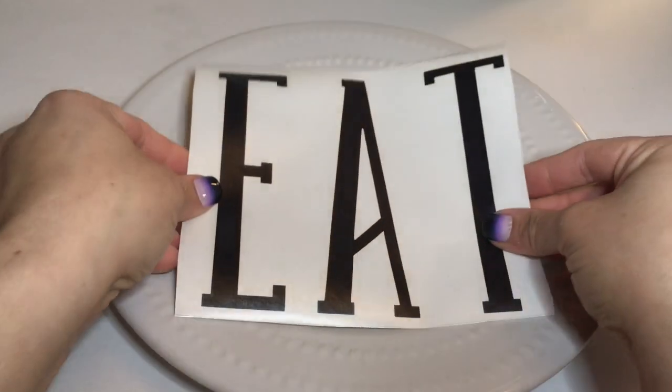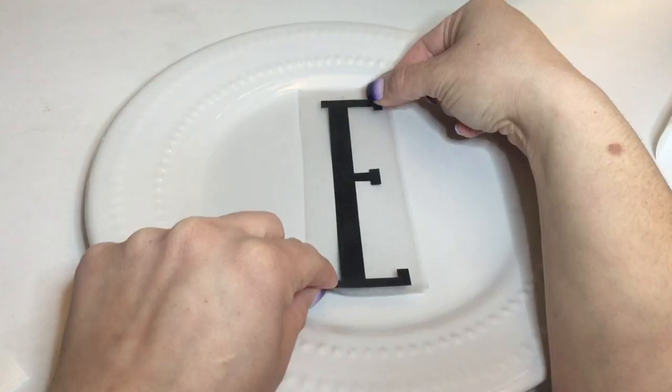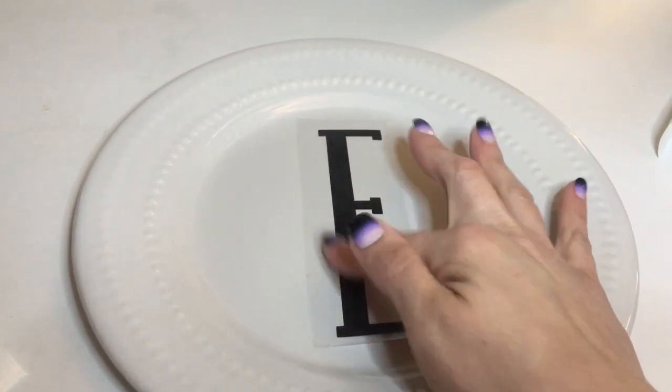I made the word 'eat' with my Cricut machine. It's a decal and I'm just going to go ahead and cut the letters separate and apply them to the plates.